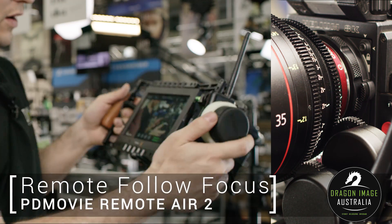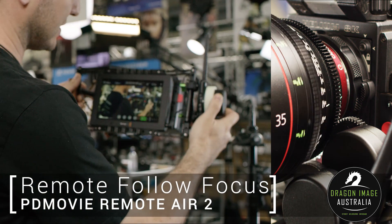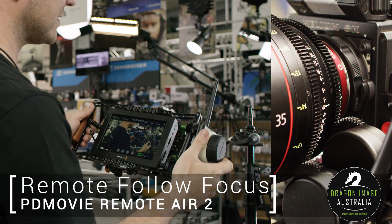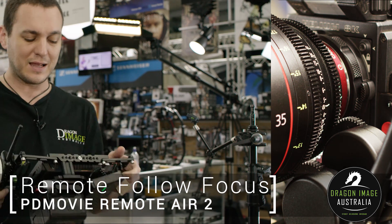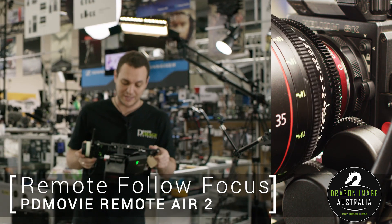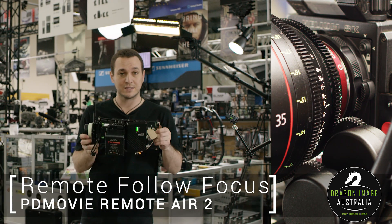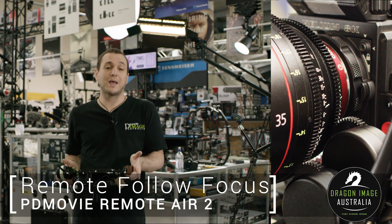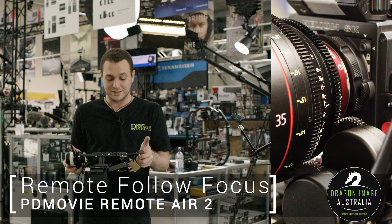This is kind of a more complete setup — we're using the Blackmagic Video Assist as our monitor, but you could use any monitor in this particular case. For instance, let's just say you've got a gimbal and you want a second person to operate the focus, then you can get this system. Or let's say you're on a jib and you want to be able to control the focus from the ground.